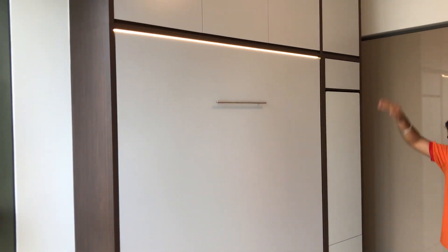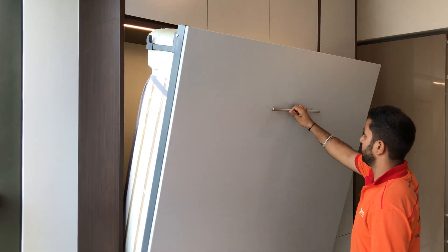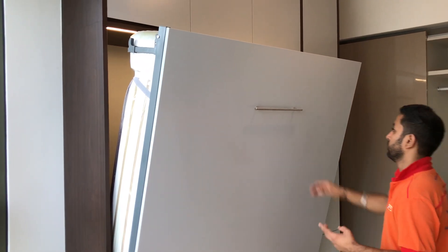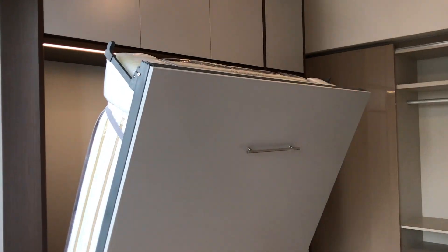Let's break down the HWB queen size hidden wall bed. This is the first airing point for you to air the bed, and the second airing point. Sometimes kids sweat, elderly sweat — you can air the bed during daytime. When you go to work and the kids go to school, you can air the bed.